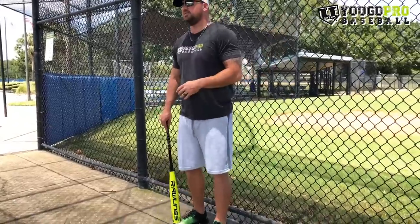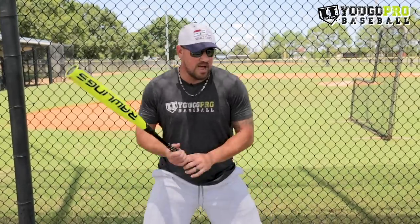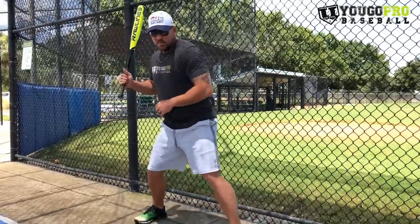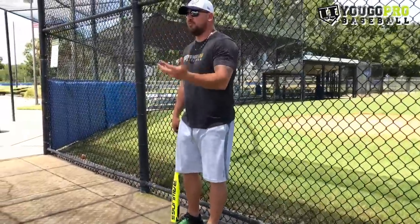The next thing is we can shorten our stride. Some guys like to widen up a little bit so they don't have to stride as far — if you're normally here and striding to here, maybe you get already to that width and just go up and down. You want to be a little bit quicker with less movement. We want less room for error. The more movement we have in our swing, the more room for error. So if we want a protective, defensive swing, shorten up the stride and keep everything simpler to get the bat to the ball.